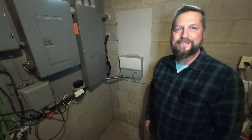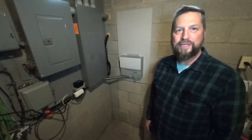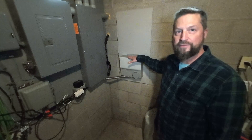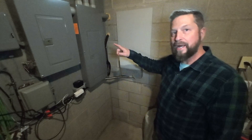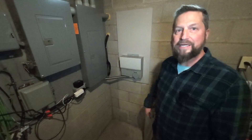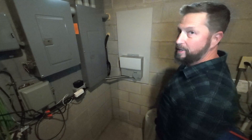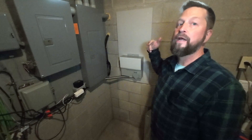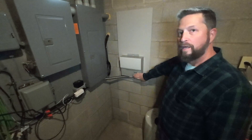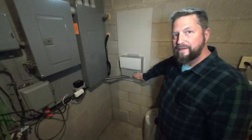Welcome back to Sam's Doing Stuff. In a previous video I installed a transfer switch so I can power certain essential circuits in my house with a gas generator. The gas generator sits outside, and I had the intention of having the inlet inside the house.